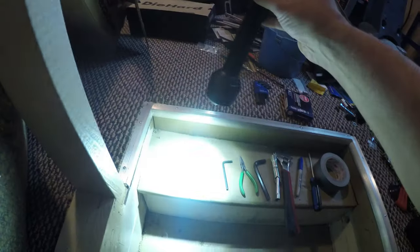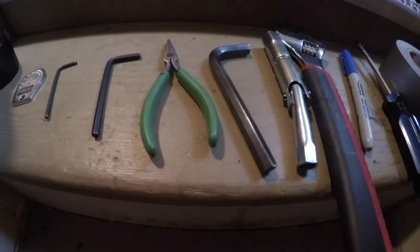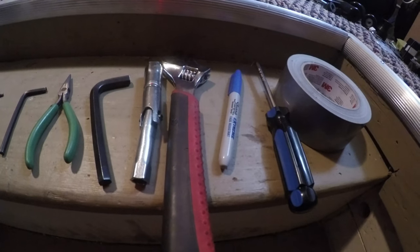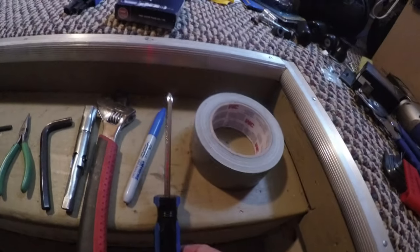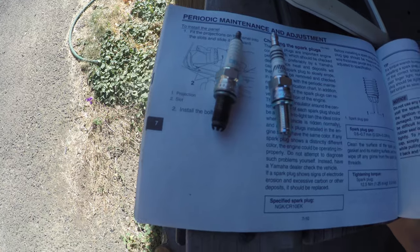The tools you'll need are: a very bright flashlight, a spark plug gap gauge, a three millimeter Allen wrench, a five millimeter Allen wrench, a pair of needle nose pliers, a three-eighths inch Allen wrench used with a spark plug socket, a wrench, a marker, a Phillips screwdriver, duct tape, and a piece of paper.